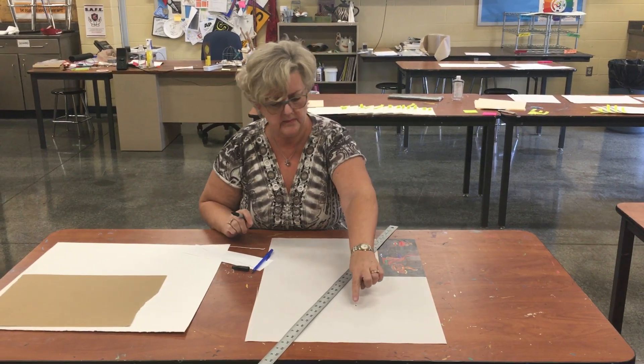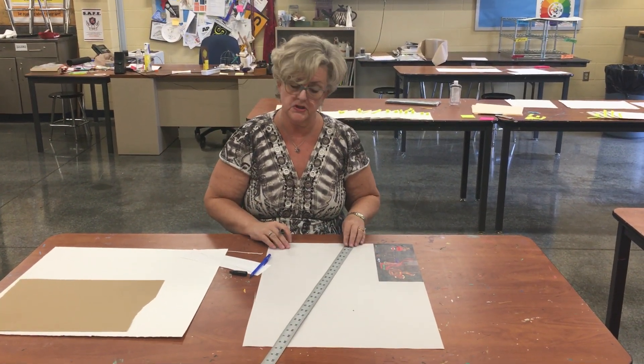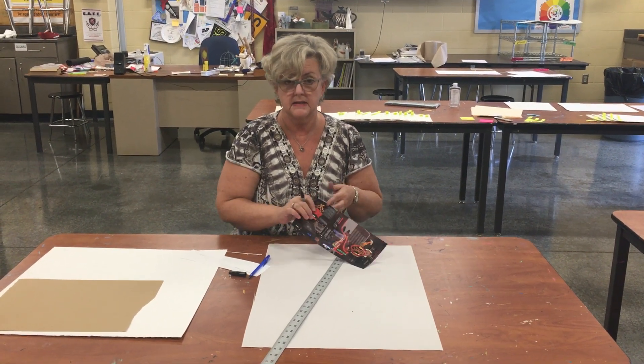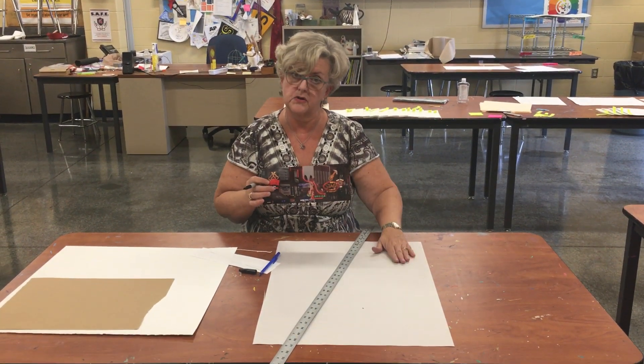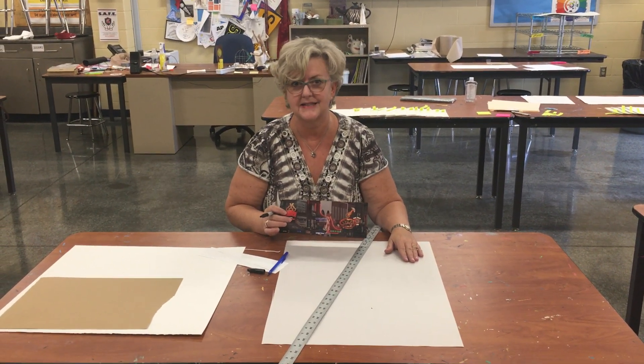So when I go over to the cutting board and I cut it here and here, it's going to be proportionate, which is important when we put a grid on something to make sure our paper and our newsprint is the same size. I'll be back in a minute and show you how to do the next step.